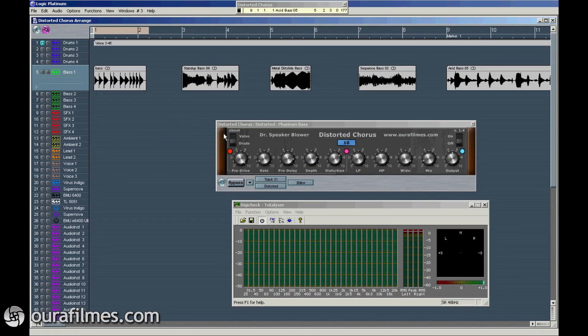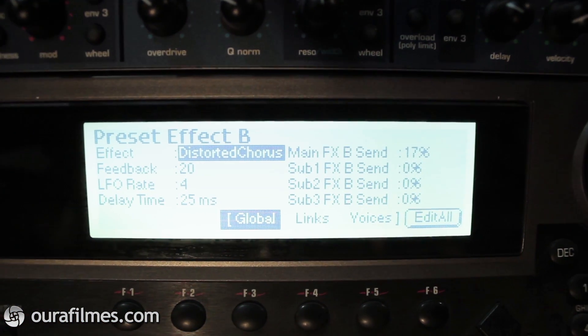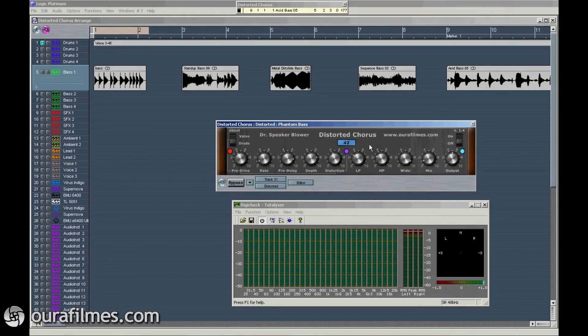Hello, my name is Dr. Speaker Blower. In this video I will be talking about Distorted Chorus. This is a plugin I made inspired by the effects with the same name in the hardware sampler from EMU 6400 Ultra from the 90s.